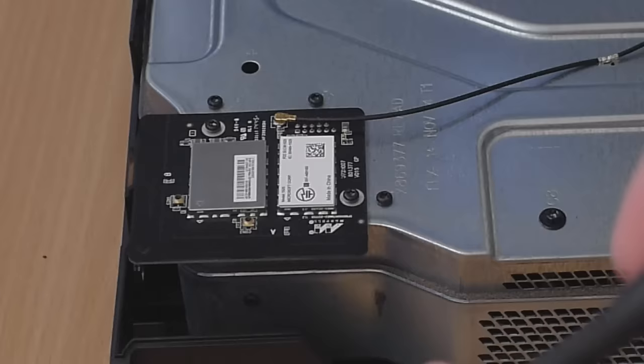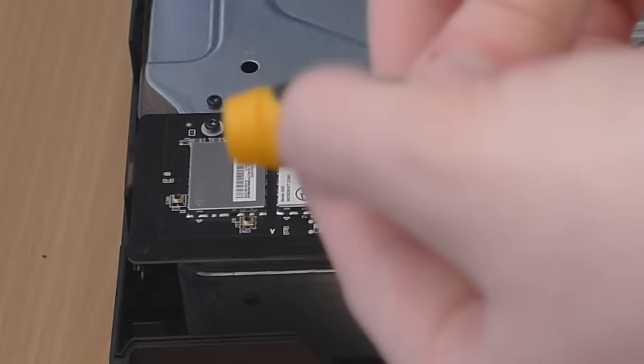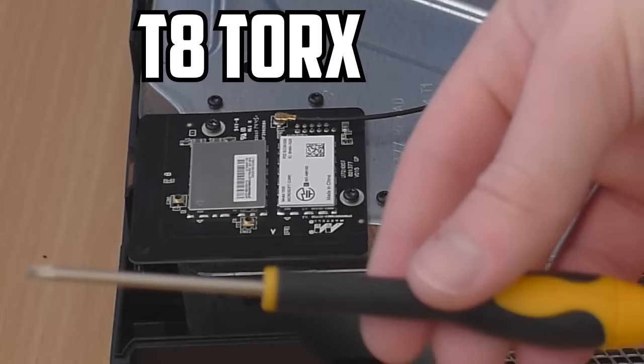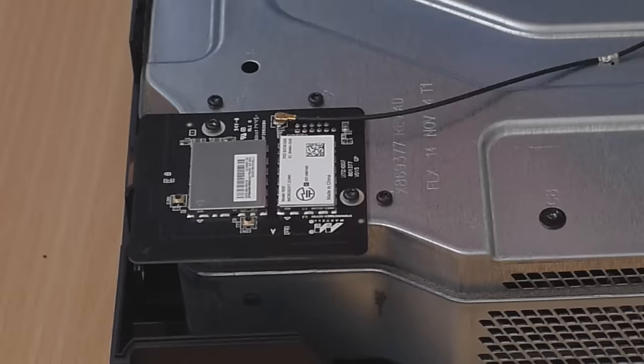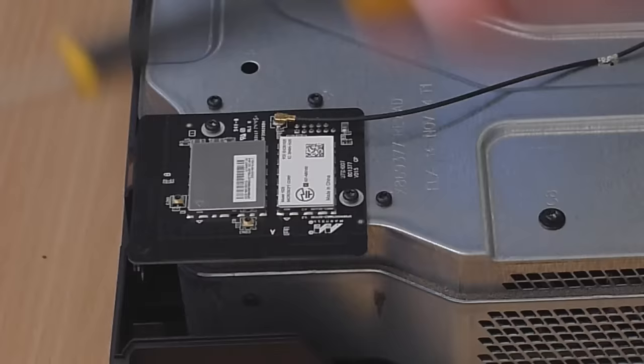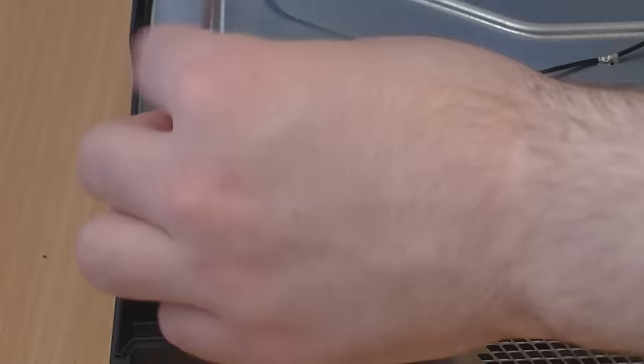For that you're going to need a Torx screwdriver - the right size for these screws. I'm not sure of the exact size because the label is worn off, but I'll put it up on screen. You don't have to have a Torx screwdriver - everybody says you do, but you can use a flathead screwdriver if you get one the right size. The only downside is you can damage the screw heads, but it's possible if you don't have any Torx screwdrivers. I'm going to take these two screws out for the Wi-Fi chip.